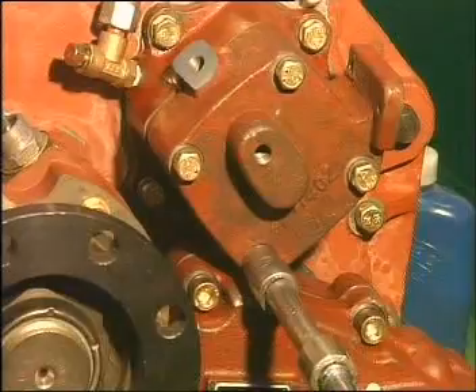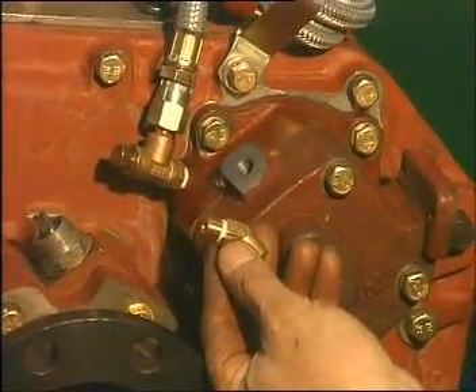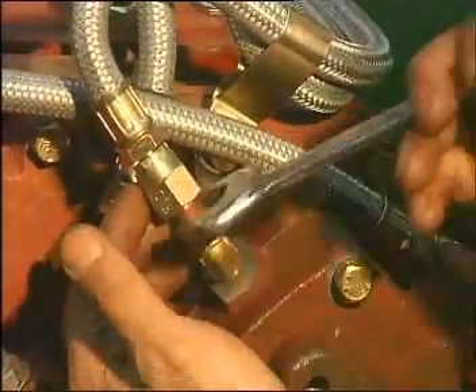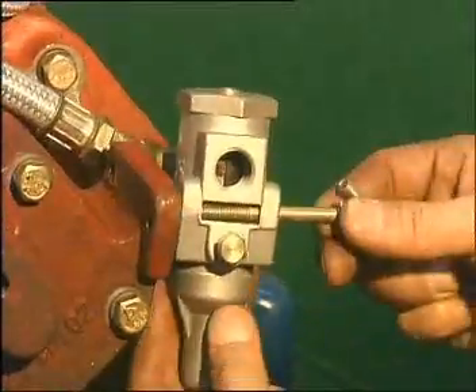Attention: do not apply sealing mucus on the gasket. Tie sealing belt on the plug, 45-degree curved pipe and high-speed boom pipe. Install it to the mist cylinder, then fix the air filtration adjuster to the cylinder.